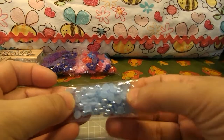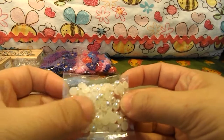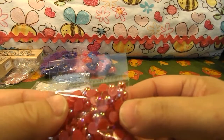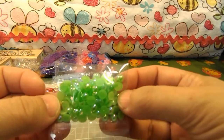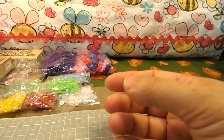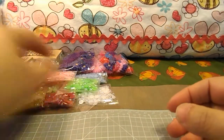I got some iridescent blue halfback pearls that are 8 millimeter. I have them in a cream color iridescent, a bright white iridescent, a red iridescent, a bright green, a soft green, yellow, a light pink, and a dark pink.